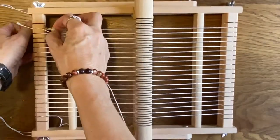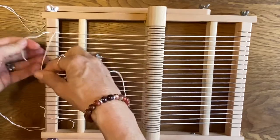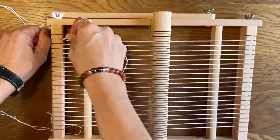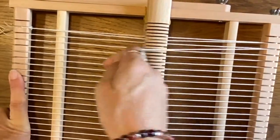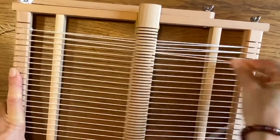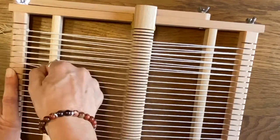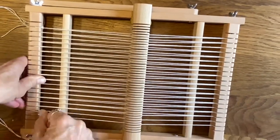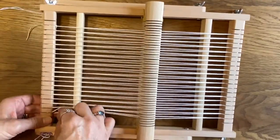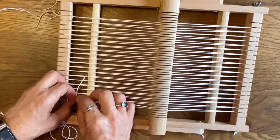For double warping, which I'll show you now, there are two methods. With this first method, you literally just repeat step one. You start again at the bottom, tie off another string, and go up and down. If you're going to use a heddle bar, as you go up and down, feed the warp string into the empty grooves — every alternate groove that wasn't used before, as you can see. If you're not using a heddle bar, it doesn't matter — just go up and down, and finish on the bottom because that's where you're going to cut off. Do a double knot and make sure the tension is kept consistent throughout as much as you can.